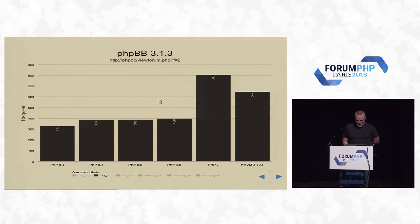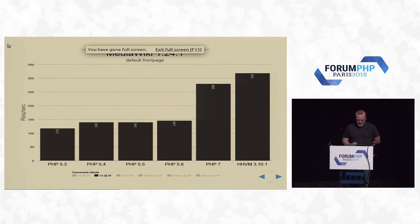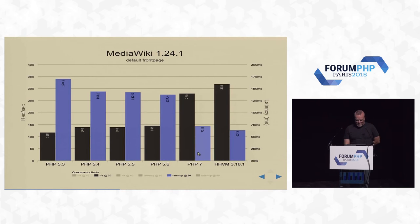Other applications: phpBB. Going from PHP 5.3 — if you're still stuck on PHP 5.3 running a phpBB site, and I know there are a lot of old forum sites like this — when they upgrade to PHP 7, they're going to get almost 3x performance, which is pretty incredible. MediaWiki: HHVM has tuned quite a bit for MediaWiki, so we're a little bit behind there, but it's still a 2x improvement. If you're running MediaWiki on PHP 5, you'll get 2x performance and your latency drops by a ton.